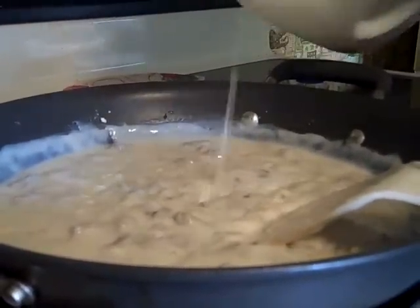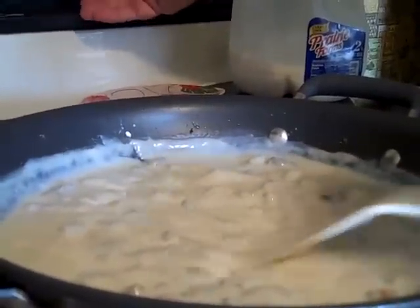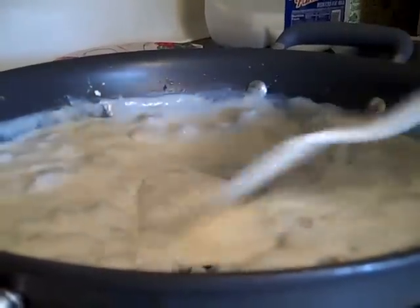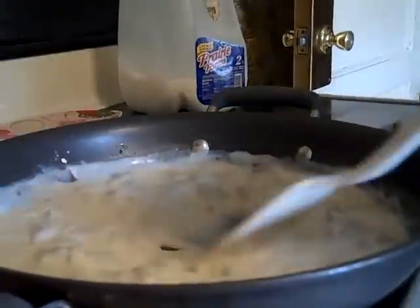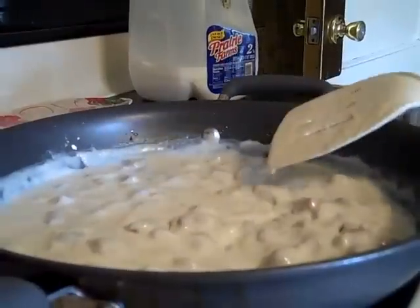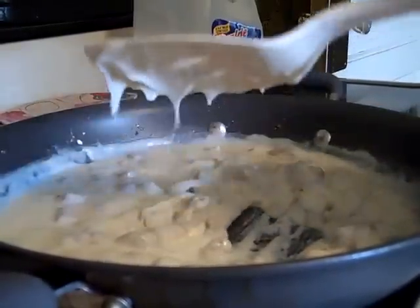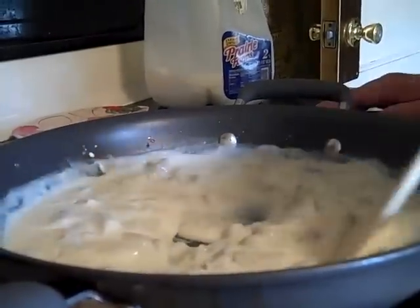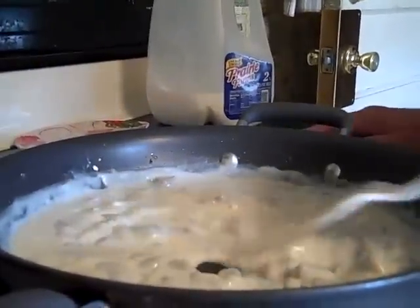Put that on your biscuits — you'll want to slap your mama. Preheat the oven to 350 for the biscuits. See there, that's the gravy — all done. See how that thickened right up and I never put that much flour in. Do some people use cornstarch for gravy? Yeah, but I prefer flour.